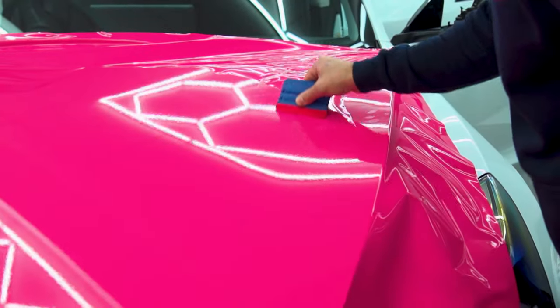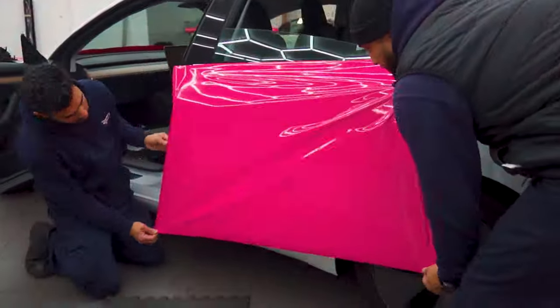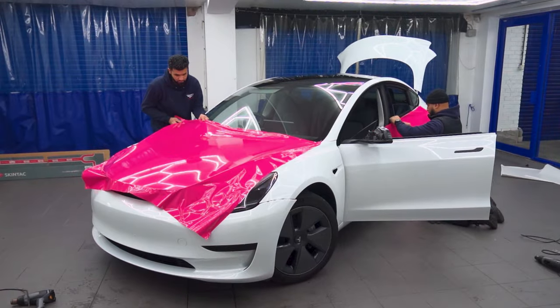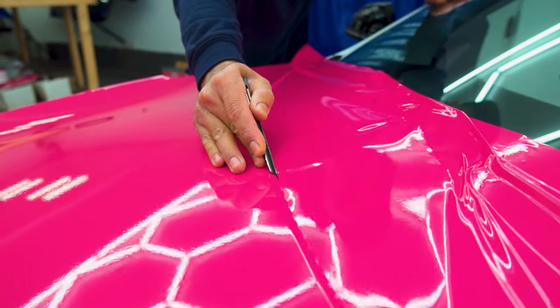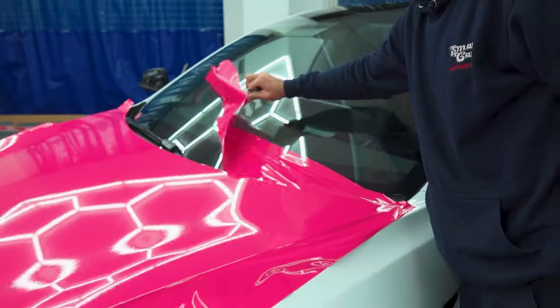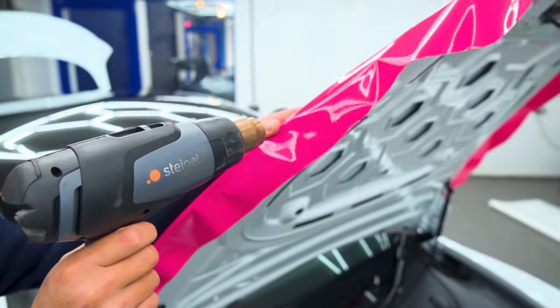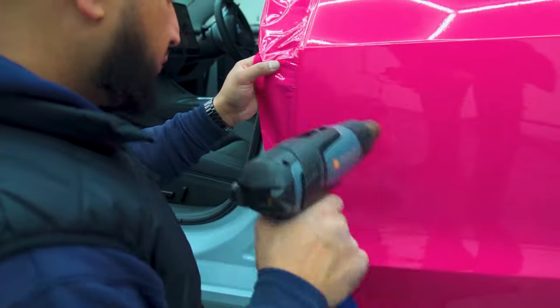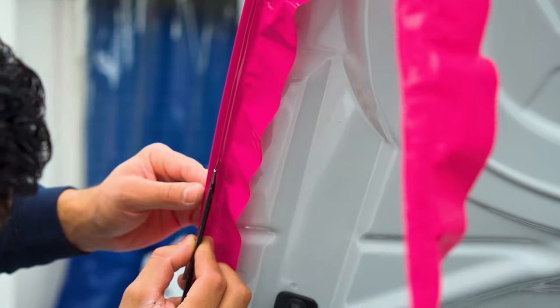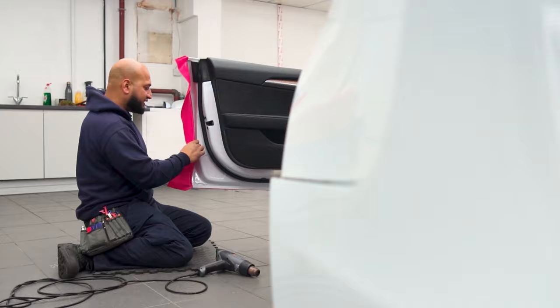We are going to save the hardest parts to wrap on this Tesla until last. The cutting is one of the hardest parts, as one mistake can mean re-wrapping the whole panel again.